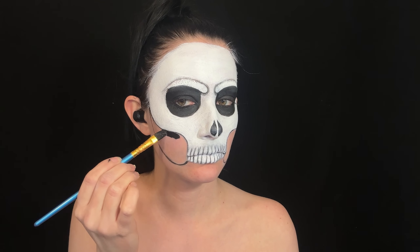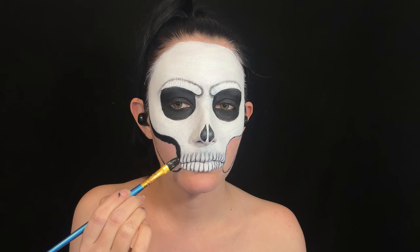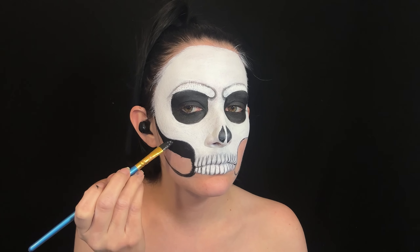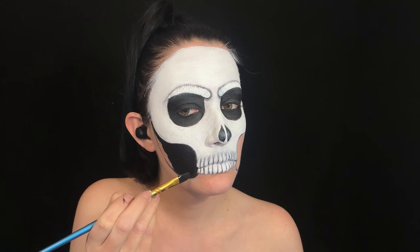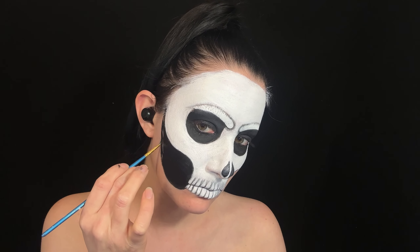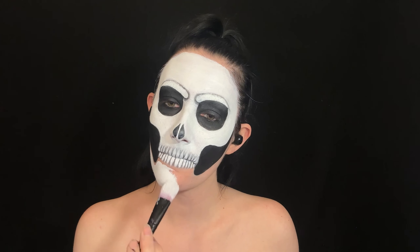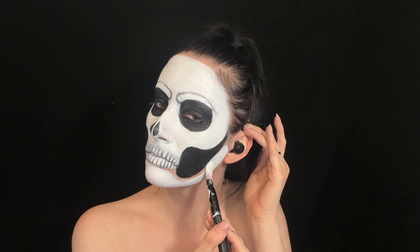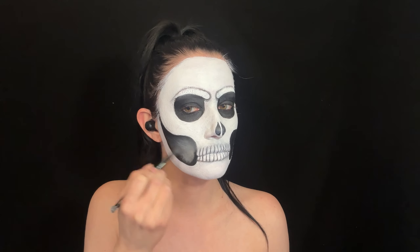Then I fill in the mouth hollows with black. Then I use very light grey to create a highlight within the mouth hollows, just to create some more dimension.